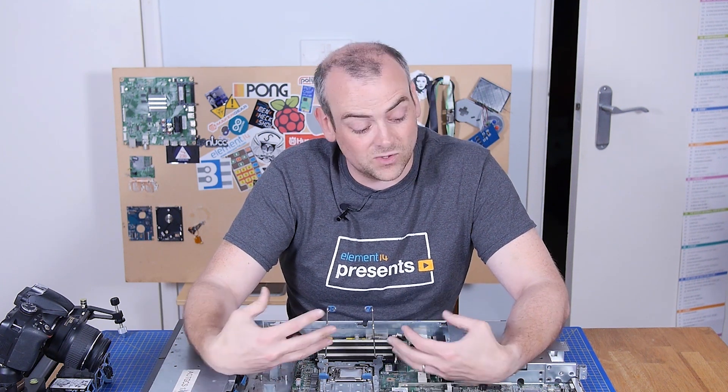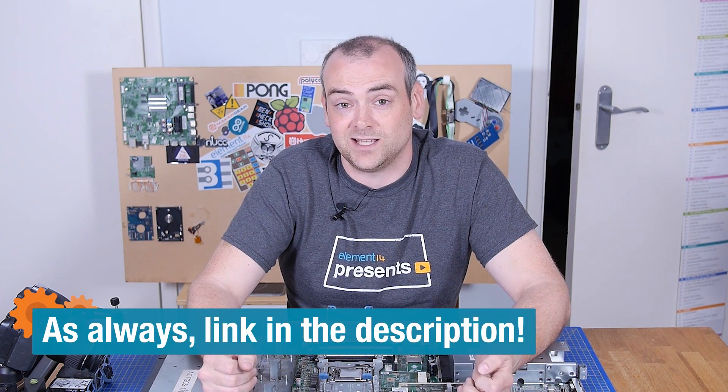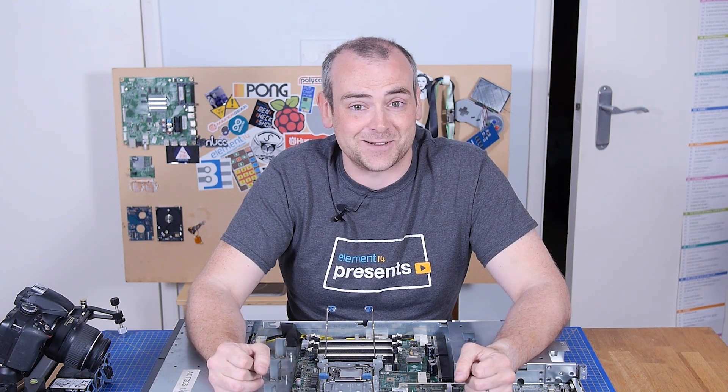I know this wasn't the normal format video where we just get something and take it apart to see what's inside, but I thought if I've got to take something apart for maintenance anyway, I might as well bring you guys along for the journey. If you've enjoyed this and are happy for me to do another one just like this, let me know over at the element14 community at element14.com/theelectronicsinside. Thank you for joining me for this video — I'll see you on the next one.